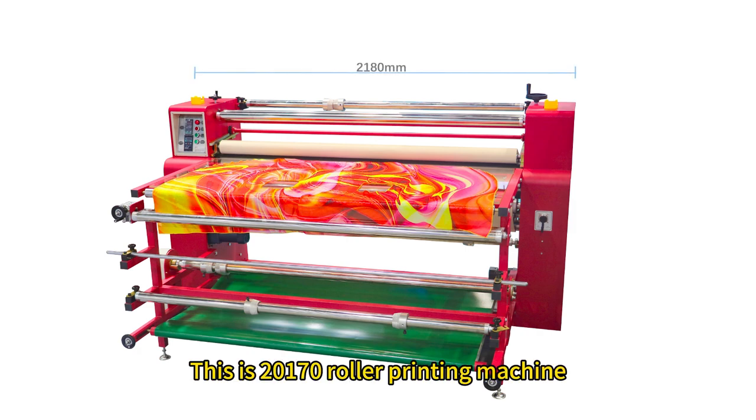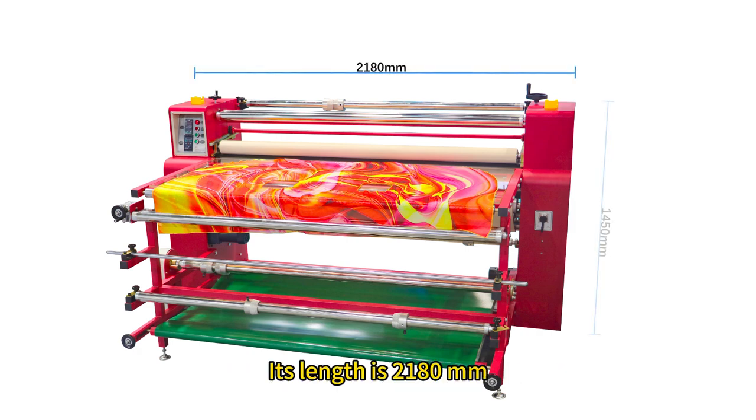This is a 2170 roller printing machine. Its length is 2180 mm, its height is 1450 mm, and its width is 2400 mm.